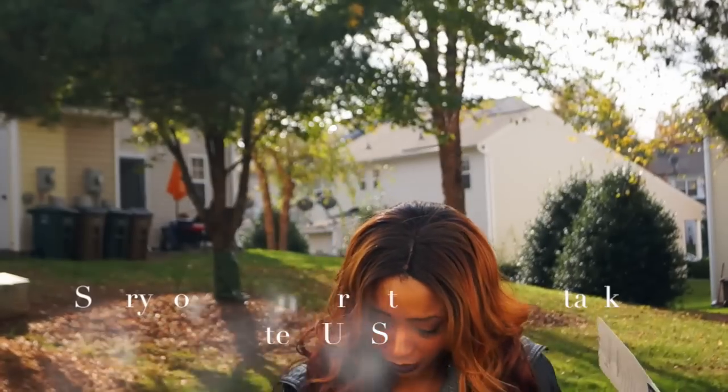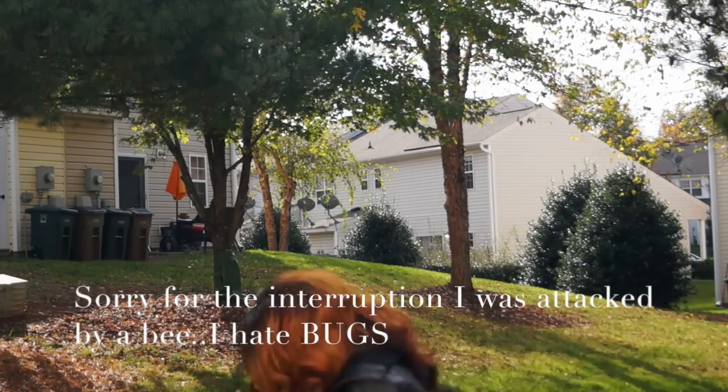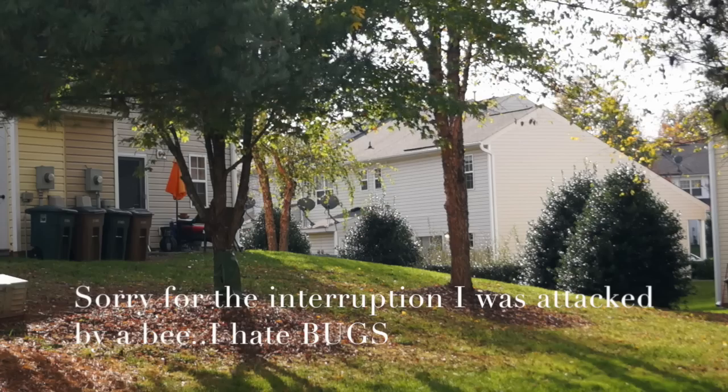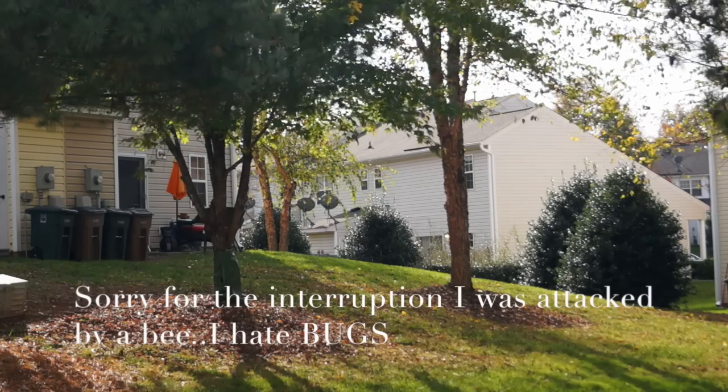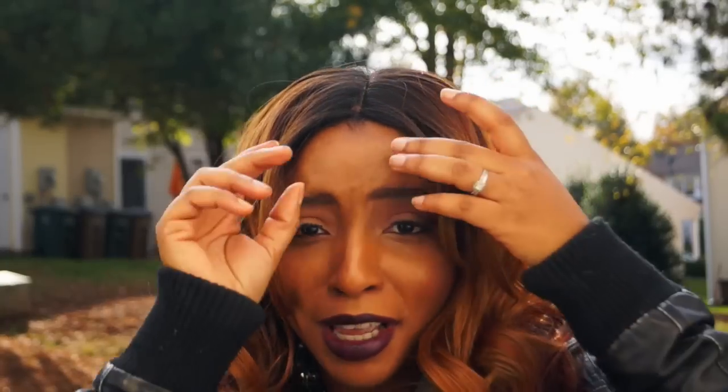Oh, it's a bee! I don't do bees — I am terrified of bees, this is why I do not come outside. Me and bugs just do not get along. If it's not a butterfly, I can't mess with it. But anyway, back to the hair!